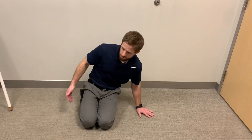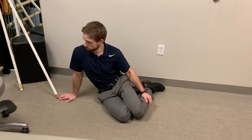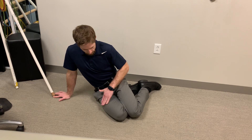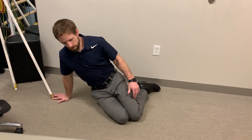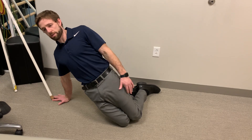Then I can easily transition to the other side. Same thing — I come from creased at my hips, butt behind me, really trying to extend, really trying to get my back straight and my chest up tall.